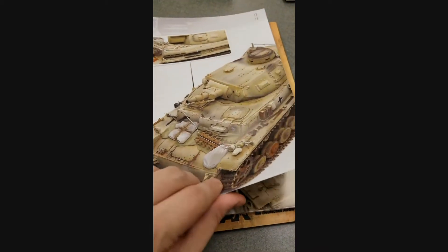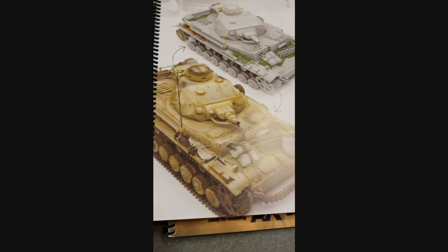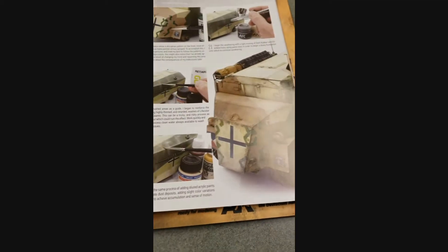They take you step by step through how to achieve all these different paint schemes and camo schemes. We're just going to kind of flip through a little bit to feature some of these things.